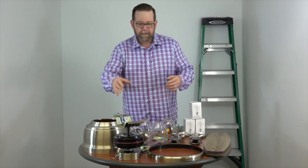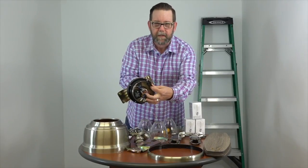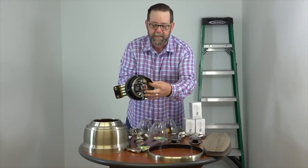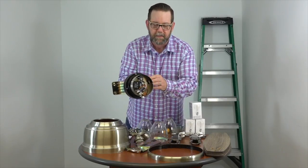Just one quick note — this could be an issue for some people. In the switch cup, there's a hole here. This is a screwdriver access hole to allow you to attach the blade arms to the motor. We're going to cover this in detail, but just want to give you a heads up — the screwdriver is going to go through here to attach the blade arms.